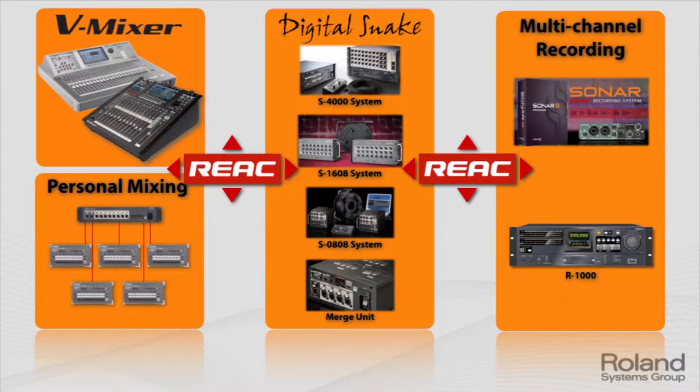Those are the four pieces: the consoles, the vMixers as we call them, the personal mixing, the digital snake, and the recording. Let's just take a quick look at each one of those a little bit deeper.